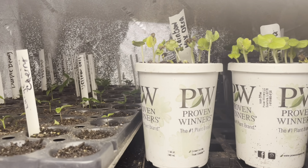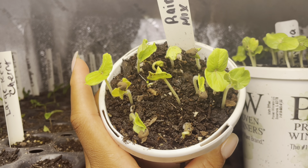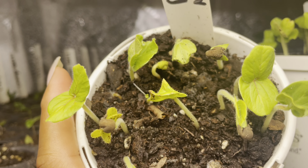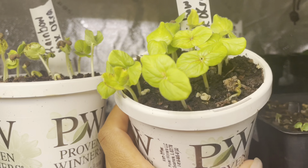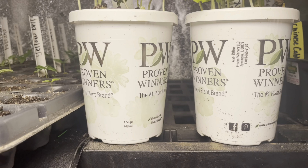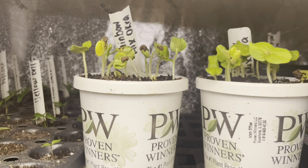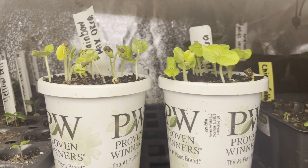Right here is my rainbow okra. This okra has orange, pink, burgundy, and green varieties. Look how beautiful the okra is! They are happy and standing very strong. I have two pots of those — I went ahead and planted up the whole pack, and I did get this pack from Burpees. Look how amazing they are doing.